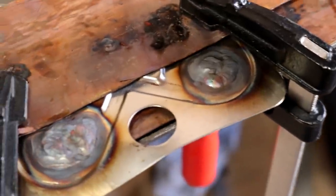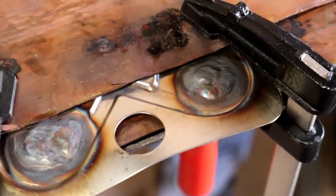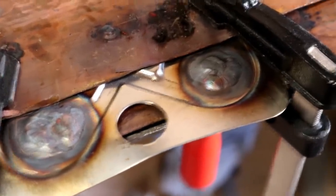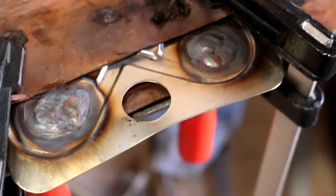This is the finish that we've got on the two new holes that I've had to fill in. Not too bad. We'll clean them up and have a look at the other side.